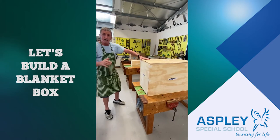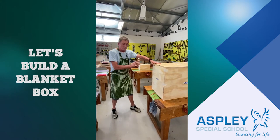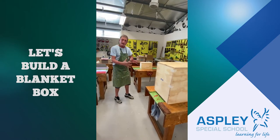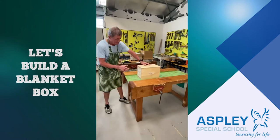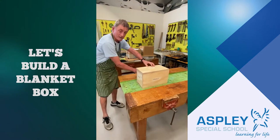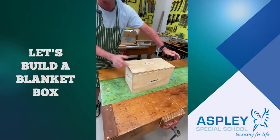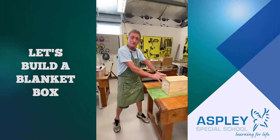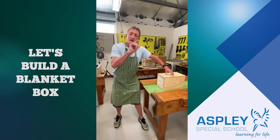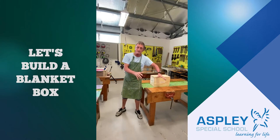Today I'm going to start to show you all the things we need to do to make that, but I'm going to show you on a smaller one — a little one like this. Here it is; it's got all the pieces: the front, the back, the bottom down there, the two ends, and the top. Everything I do with this one will be exactly the same as what you will do when you come back to school and we start to build your blanket box.